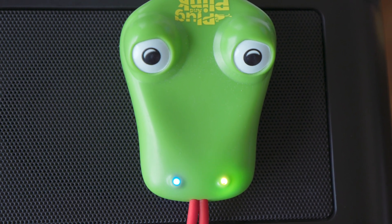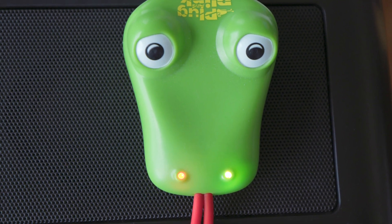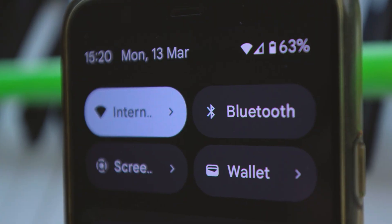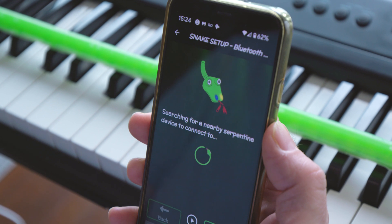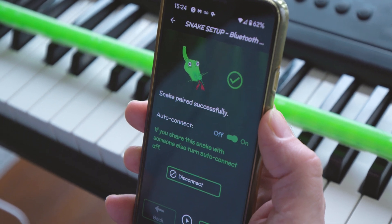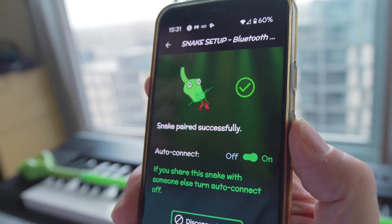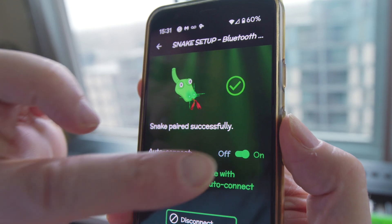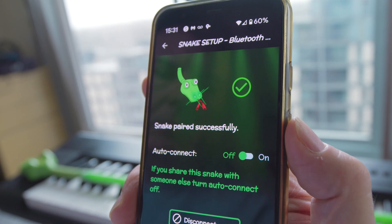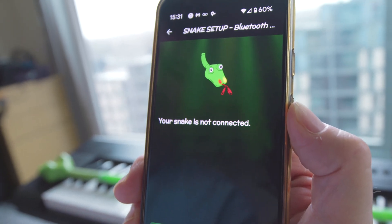Step 2: Bluetooth pairing. With power, your snake should be in Bluetooth pairing mode. You will be able to tell from your snake's left nostril alternating between blue and red. Make sure that your mobile device's Bluetooth is on, and as you select Step 2 Bluetooth pairing, your snake will pair, which will be indicated by the snake's nostrils turning solid green, along with confirmation of connection within the app. If you're going to share this snake with another person, turn auto-connect off. If you want to disconnect to allow someone else to connect, you can come back to this menu and click the disconnect button.